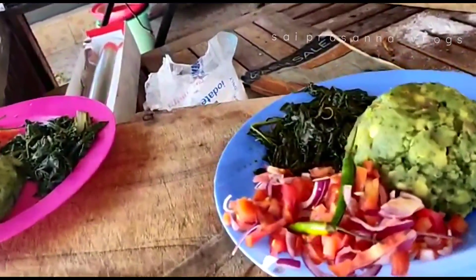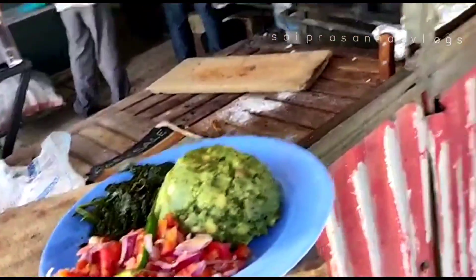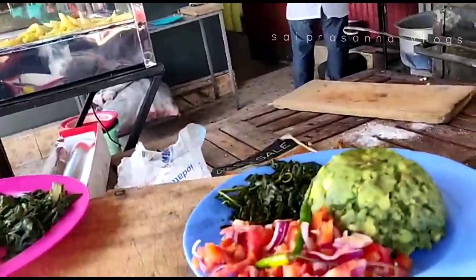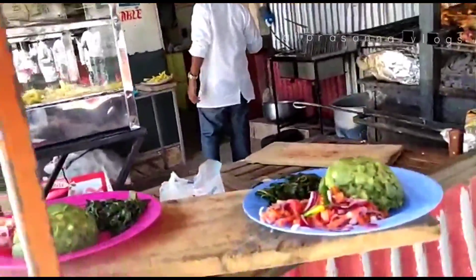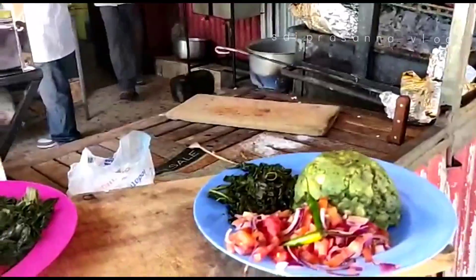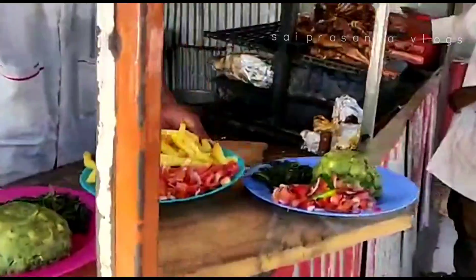It's avocado. It's potato. It's meat. Very nice. I have meat here. It's potato meat. And this one is Sukuma? Yes. Chips soup. We are hungry. These are delicious.